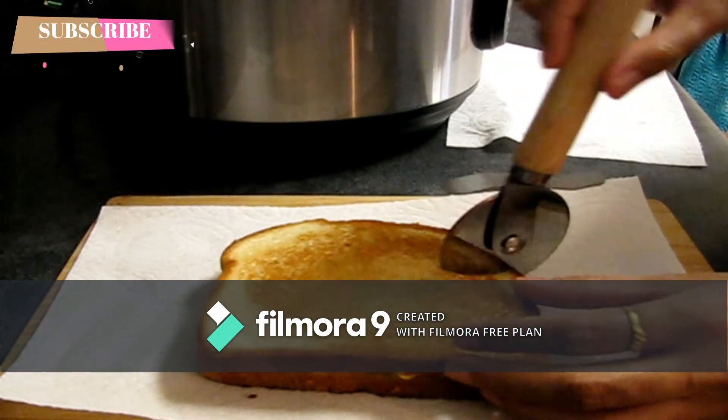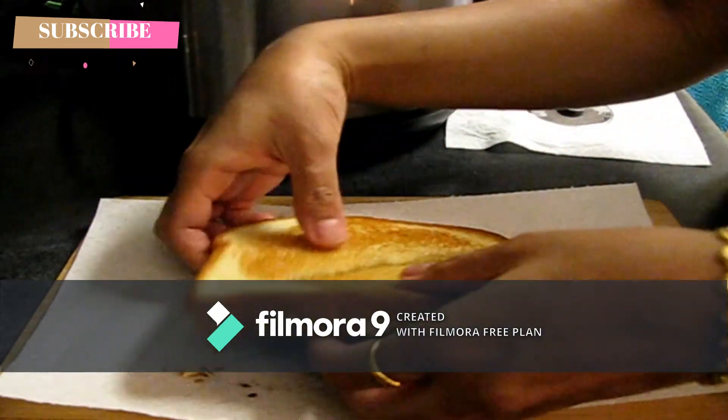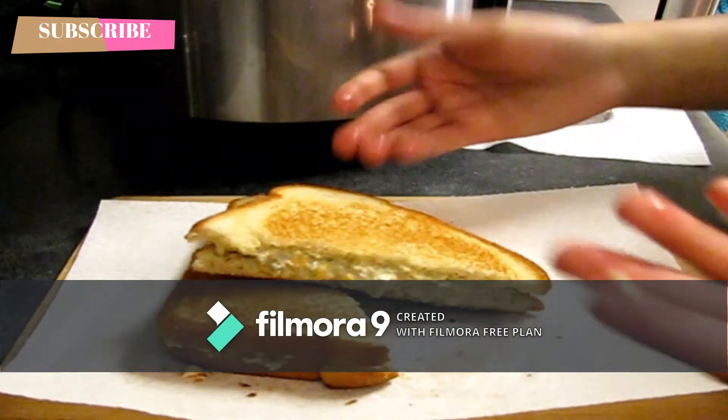Subscribe to my channel. Here is the sandwich. I'm going to try it. I like it a little bit.